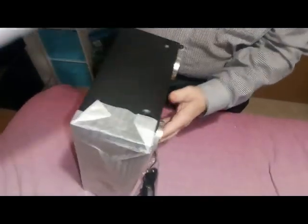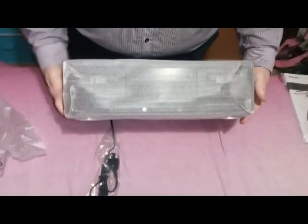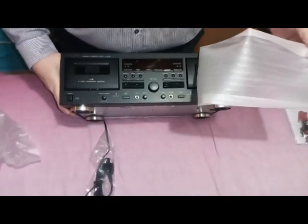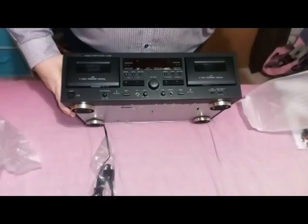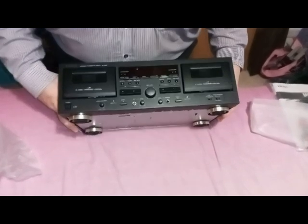It was not cheap by today's standards, although it was cheap if you compare it to the 1980s. Oh, look at that. That is nice. Don't know what anybody says — that is nice.